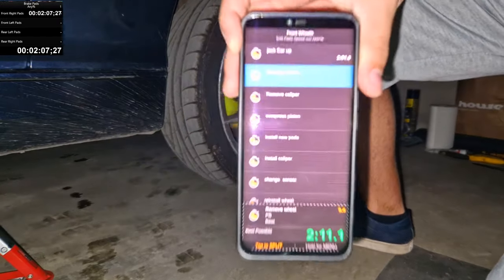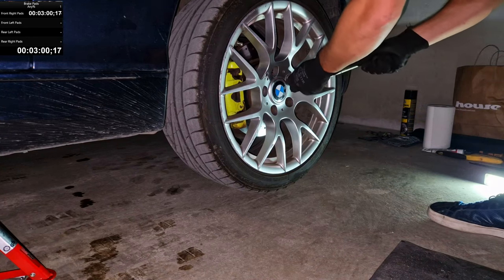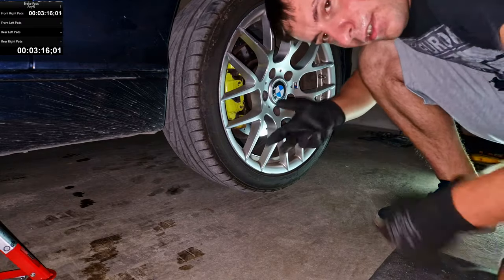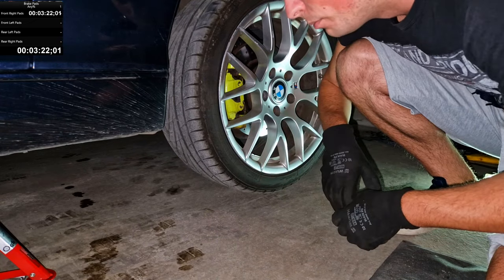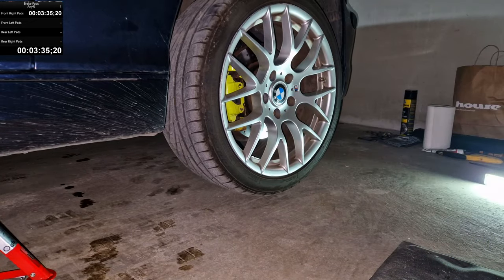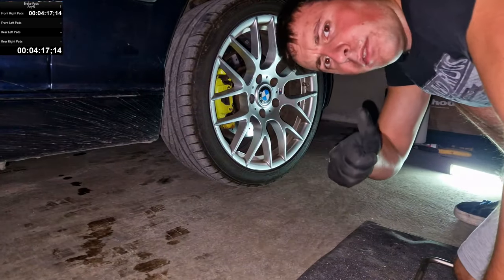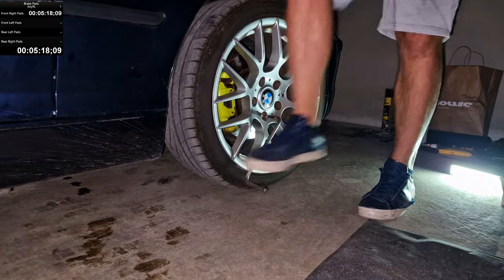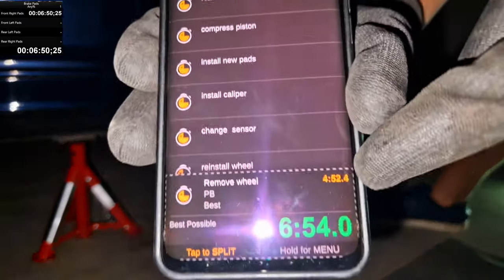Next split: remove wheel. I forgot to untighten the lug nuts before jacking the car up — not my brightest moment. Let's do that again. Four minutes just on this split.